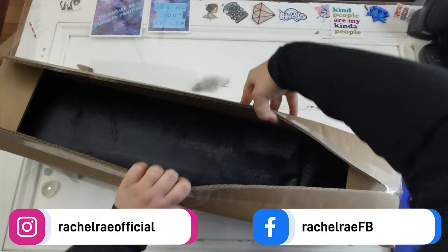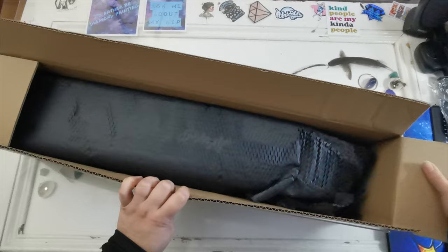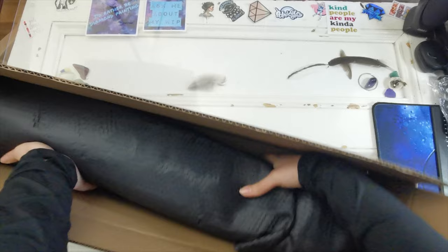This package comes from the states — it's from California — and it came UPS, so it came very quickly, but I did have to pay cash on delivery. I hope that it's worth it; I'm sure it is. I have seen other creators here on YouTube rave about this company, so I'm excited.